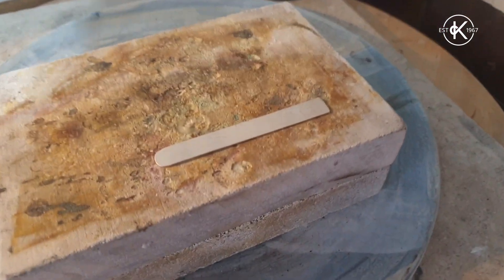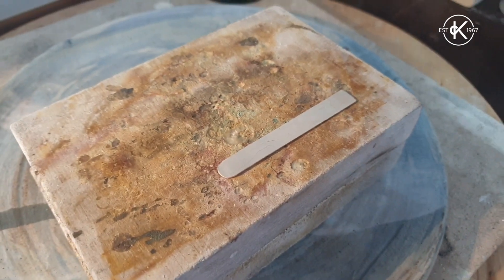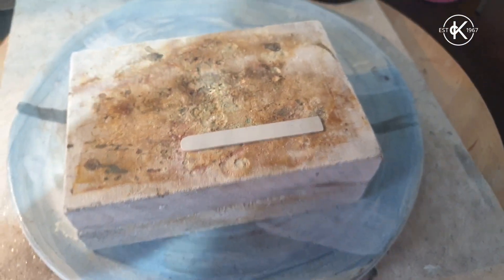I'm going to make a reticulated ring band. Here's a piece of silver that I've prepped — it's been annealed, cooled, and cleaned ten times, the same way as all the other pieces.